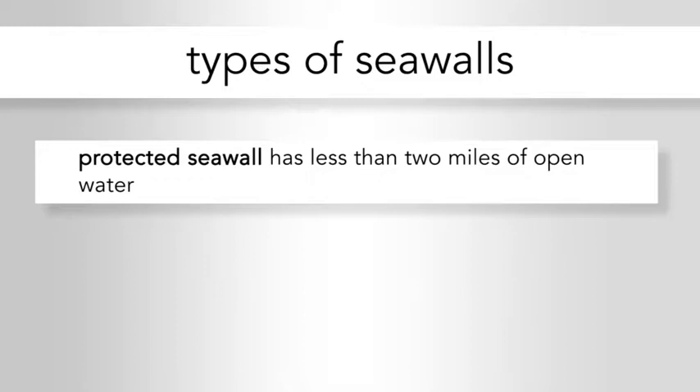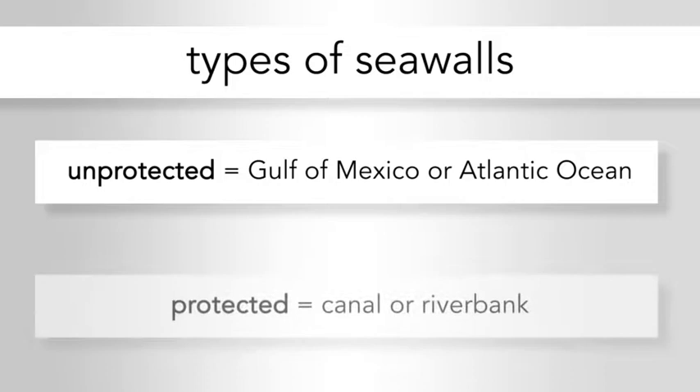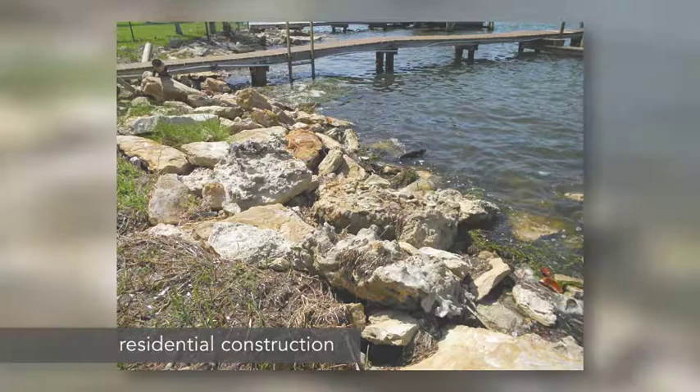A protected seawall, for example, is a seawall that has less than two miles of open water. An unprotected seawall is a seawall that has two miles or greater of unprotected water, something you might find facing the Gulf of Mexico or the Atlantic Ocean, whereas a protected or less than two-mile seawall would be on a canal, on a riverbank, or someplace where there's not a lot of chance for the wind to pick up speed and create a lot of wave action. Depending on where it's located, and typically with residential construction, we're going to be dealing with protected seawalls because we're dealing with single-family homes for the most part.